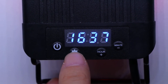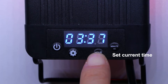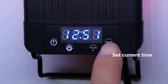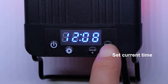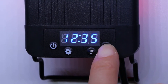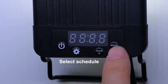Long press the set key until the screen starts flashing. Press the up key to set the hour, press the down key to set the minute, and press the set key to save. After the current time is set, press up or down to select timing schedule, select schedule S2, then press the set key to save.